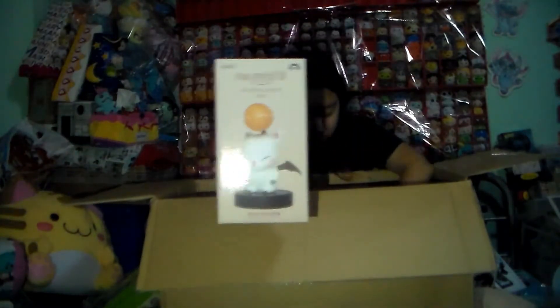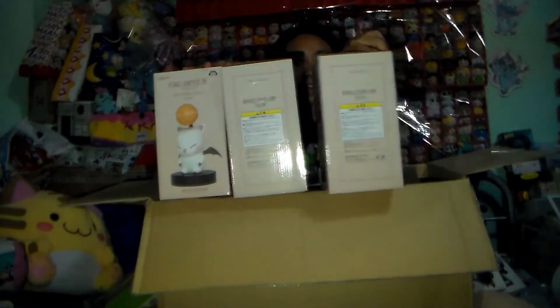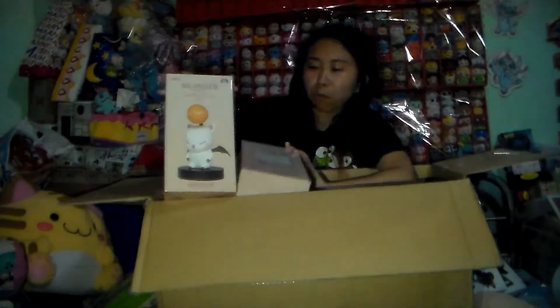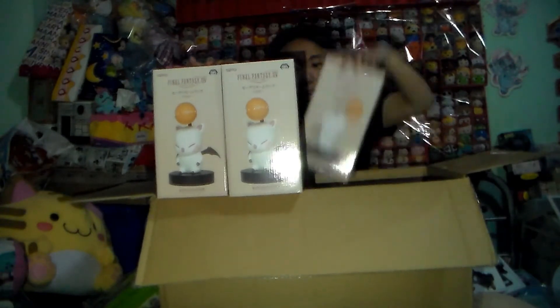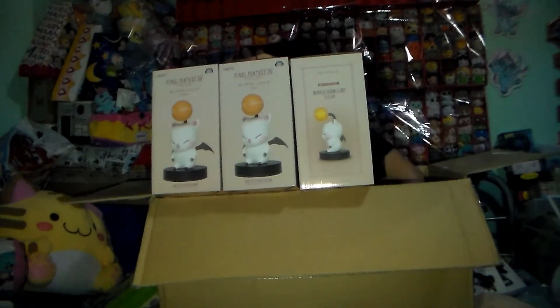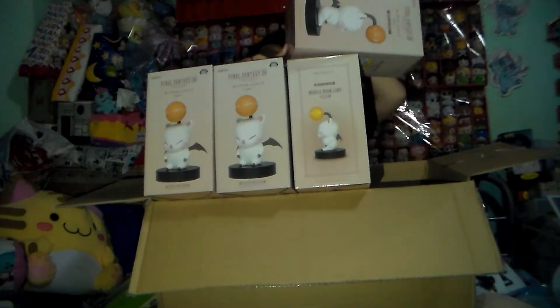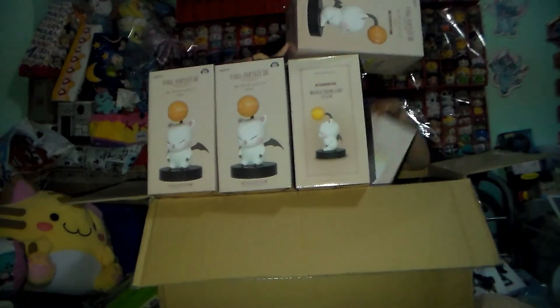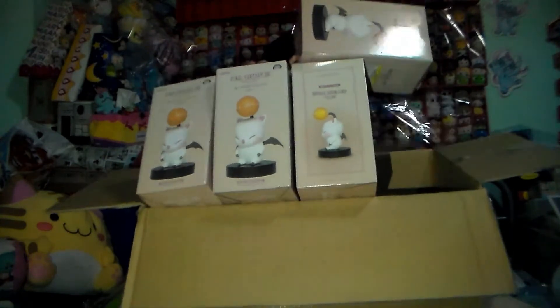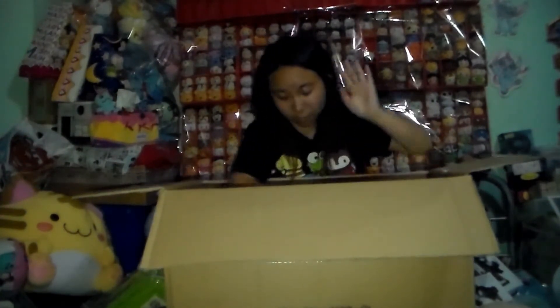And then we got the Final Fantasy yellow room lamp — we actually got five of them. So you can see one, two, three, four, five. I'm gonna put them back in the box because we have five of them. That was crazy!